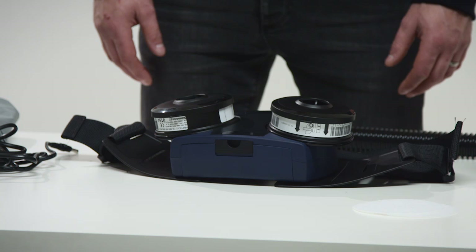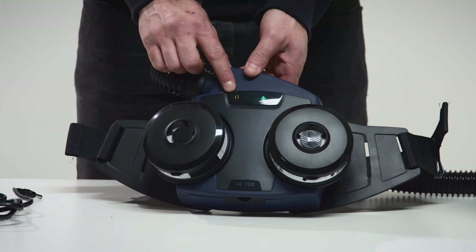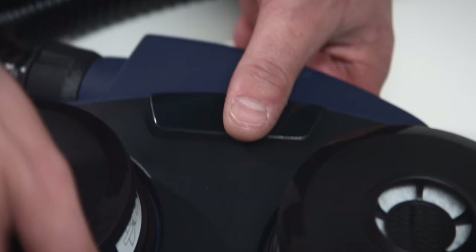If the battery is lower than five percent, a sound signal will be repeated twice at intervals of two seconds, and the yellow battery symbol of the display will flash. Immediately interrupt the work, leave the area and charge the battery.